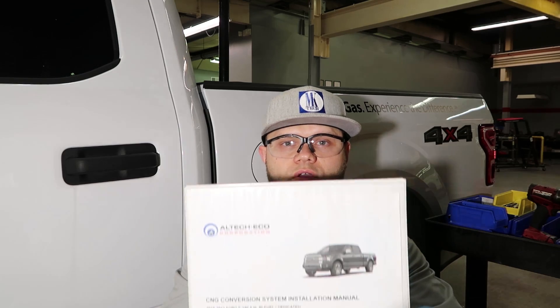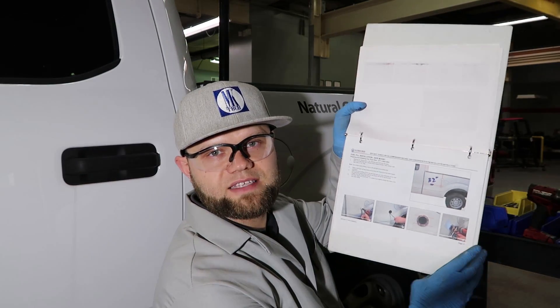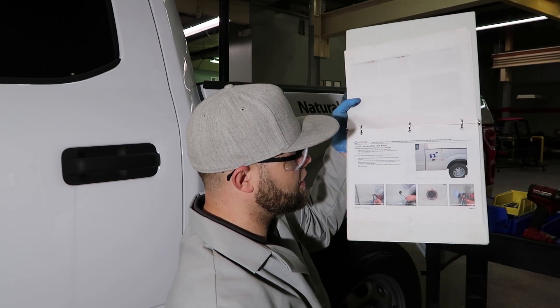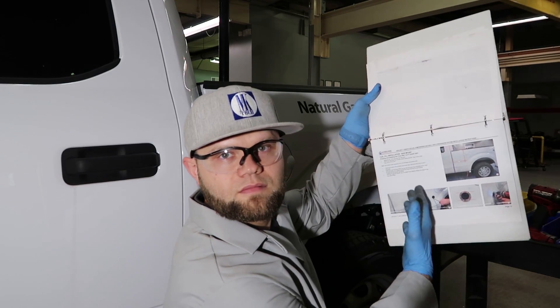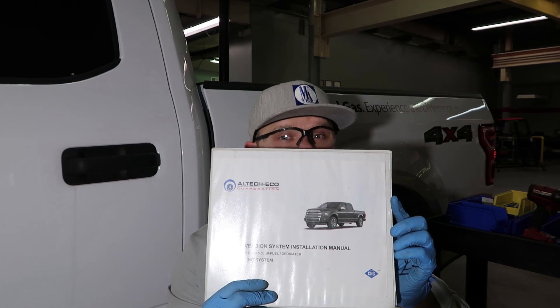We will do one more assembly installation — we'll finish off this vlog with a fuel fill install. Before I get into that, I want to let you guys know that Altec Eco's kits come with an installation manual located on their website, so every installer has access to it. It has step-by-step instructions — here's where the fuel fill cup is located on the long bed, here's the short bed. There are multiple benefits to installing Altec Eco's CNG system, and one of them is that step-by-step installation manual.